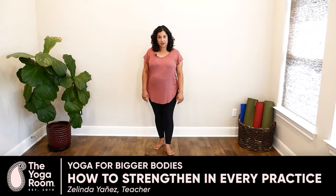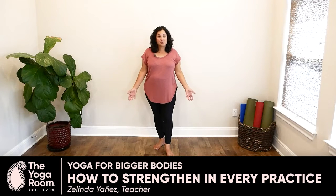If you're interested in strengthening your body, please know that every yoga practice can be a strengthening yoga practice. You just need to activate your muscles.